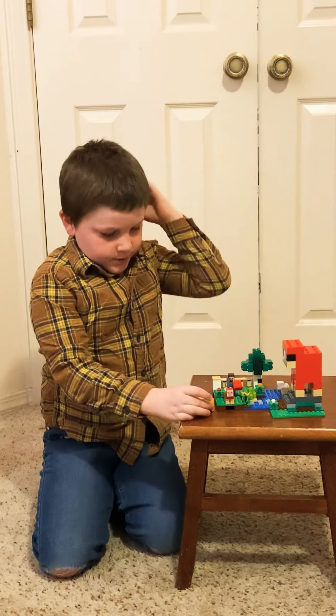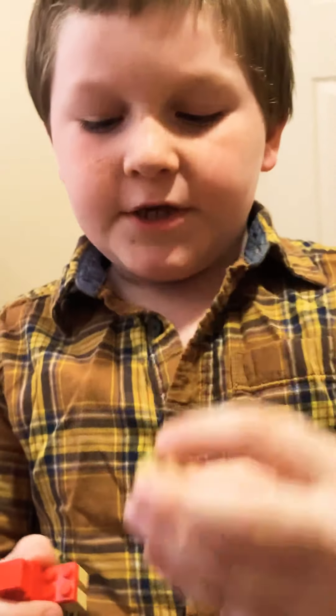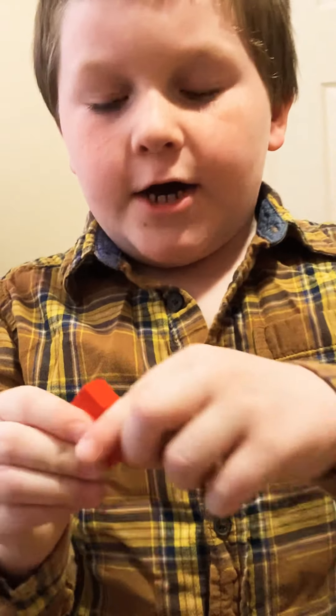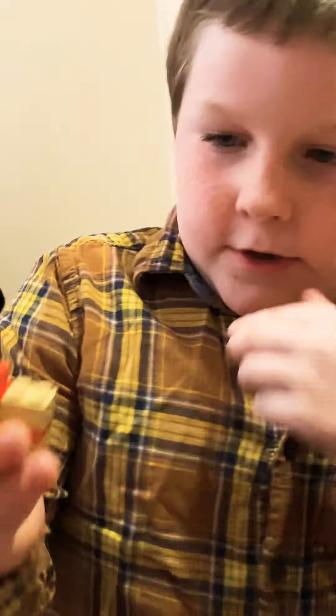This set comes with two of these pieces. What you do is, you put this wool on — here's the wool on the sheep. When you cut it off, it looks like this.